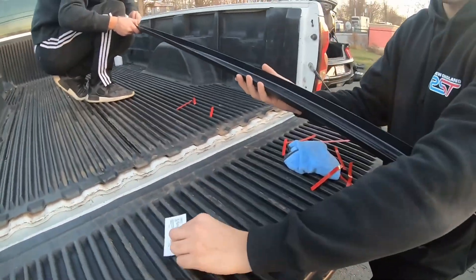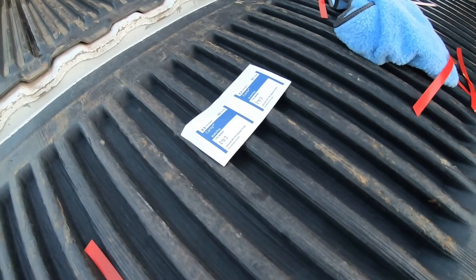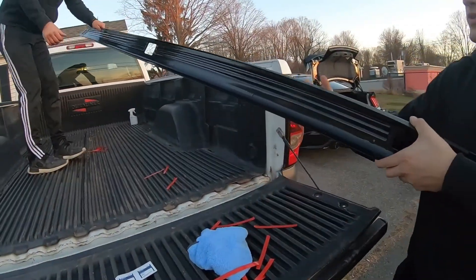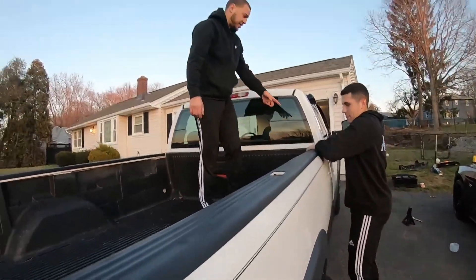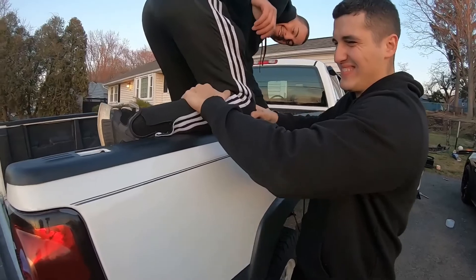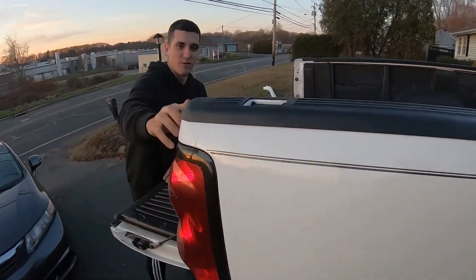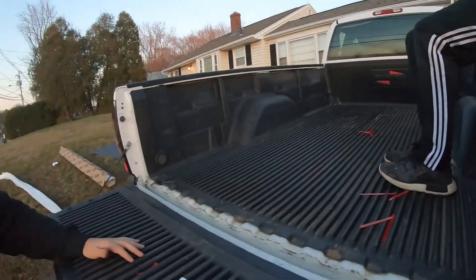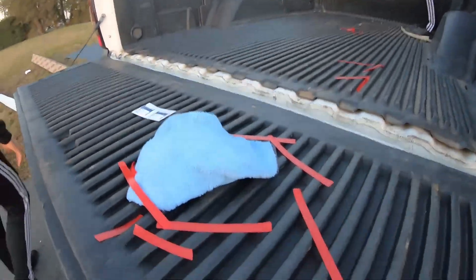We found out that the kit actually comes with alcohol wipes, so we took an extra step — but rubbing alcohol definitely does the job. Line it up from the back first and then work your way up. We kind of messed up slightly on one end — you can see there's a little bit of a gap — but the other side is perfect. Definitely align the back first. You can always cut it if needed.